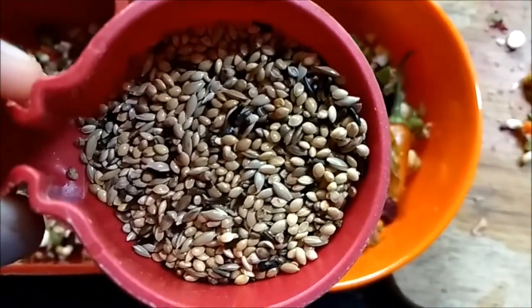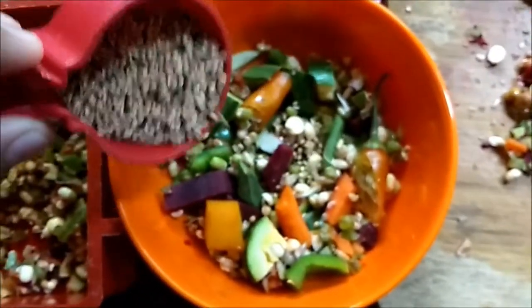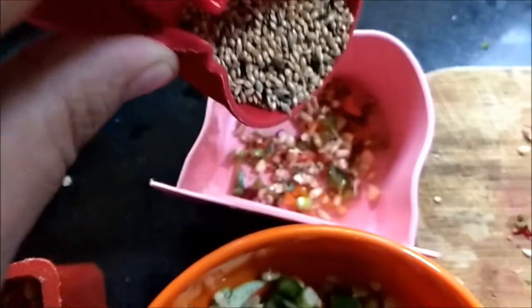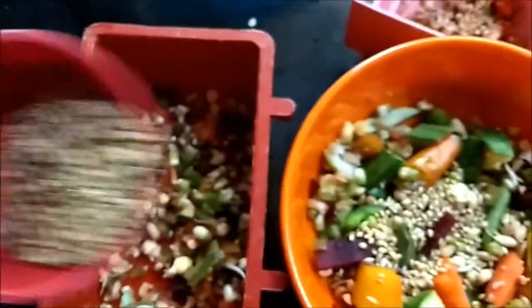I am adding some seed mix into the vegetables so the birds nibble on them as well. So this is for the zebra finches, and this is for the budgies and the parrot.